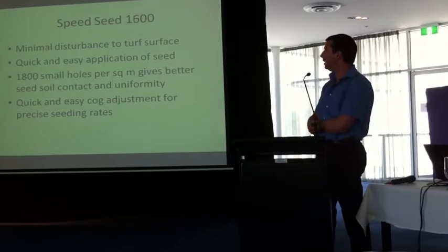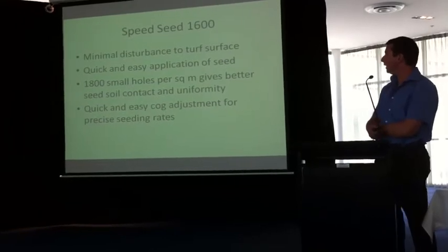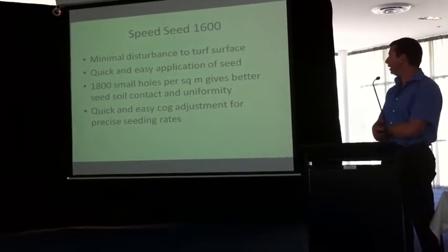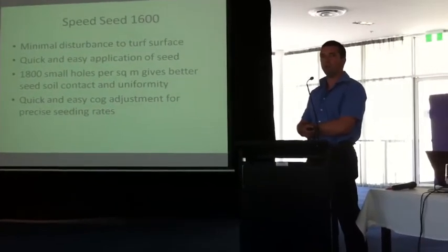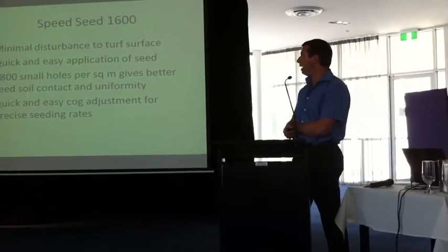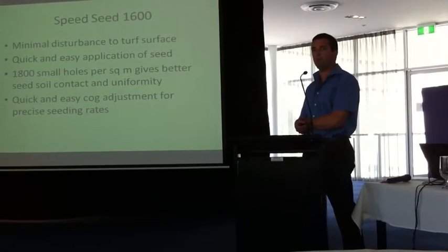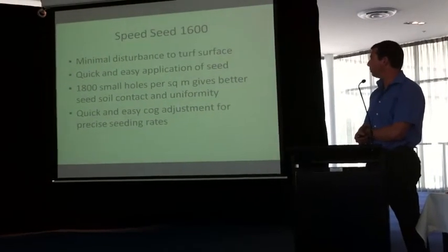We use a Speed Seed 1600. The reasons for that are minimal disturbance to the turf surface and quick, easy application of seed. It also punctures 8-inch holes per square metre, giving better seed and soil contact and uniformity. There are other machines where you can scarify or slice, but they disturb the surface more, and with such a high event schedule you don't really want to disturb the surface because it can become unstable quickly.